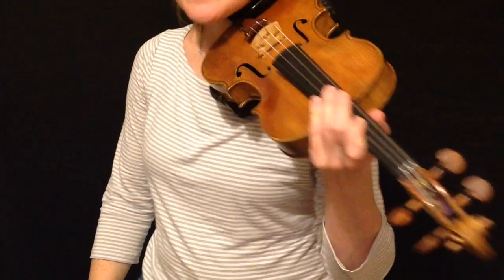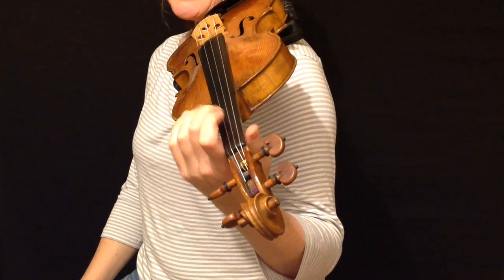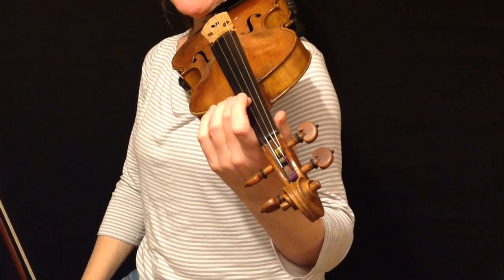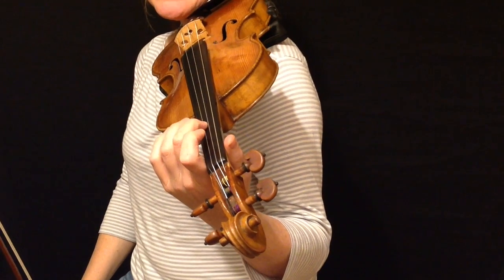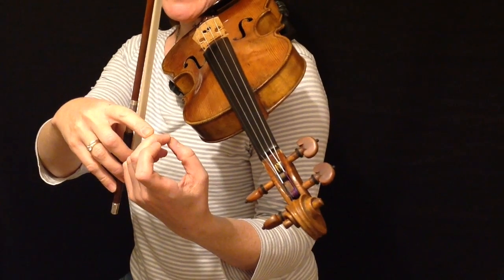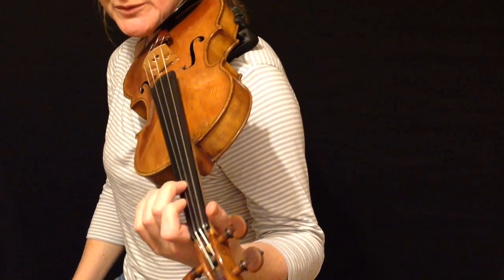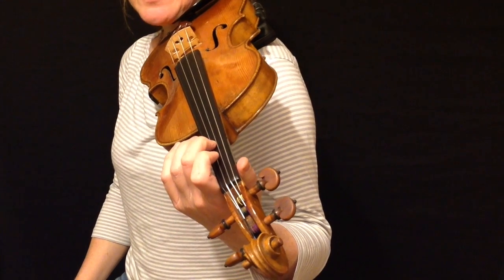That movement of the finger on the string is made by pulling the base of the first finger back towards the scroll. The base of the first finger rests against the side of the neck and slides back towards the scroll. As it slides back, it pulls the top joint of the finger you're playing with — it flattens the joint slightly — and as that joint flattens, the finger rolls back along the string and that changes the pitch. Then you return the finger to its playing position.